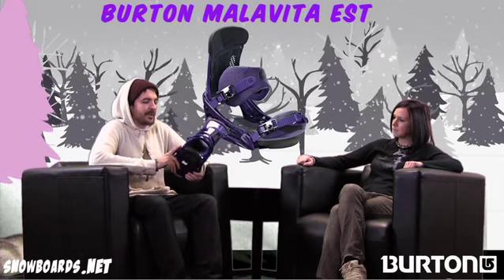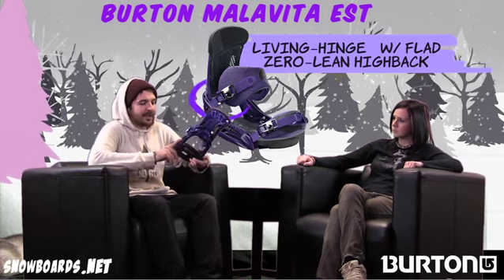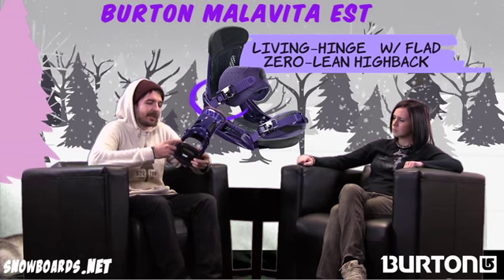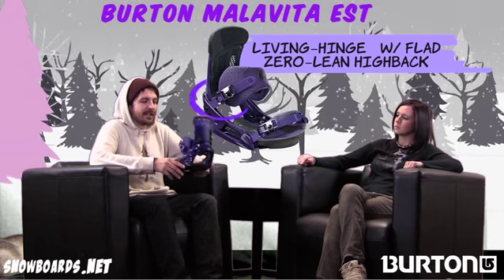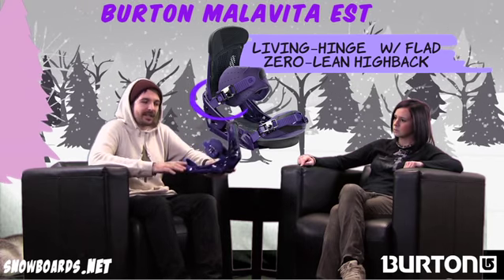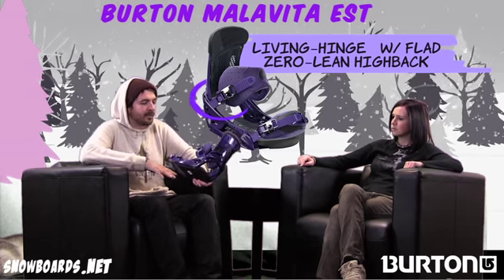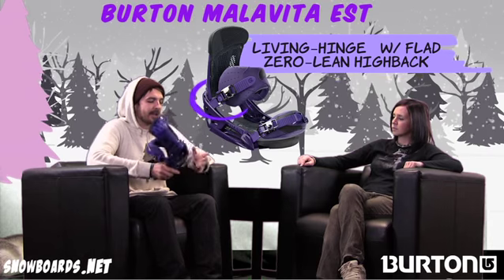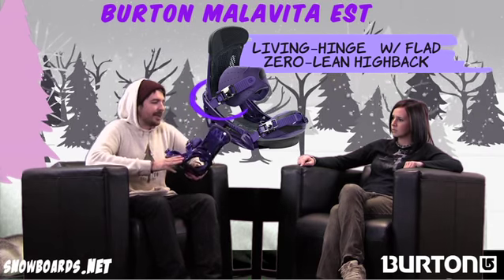An awesome new feature that I love talking about on this thing is called the hinge. It's actually happening right here in the base of the binding. There's a pin running through the heel part here that allows the binding to have a little side-to-side movement that kind of mimics your motion as you ollie on, say, a skateboard or anything. You're allowed to roll back towards the tail a little bit and then snap forward. That's an awesome feature that was just added to this binding this year.